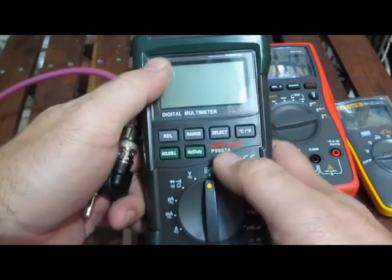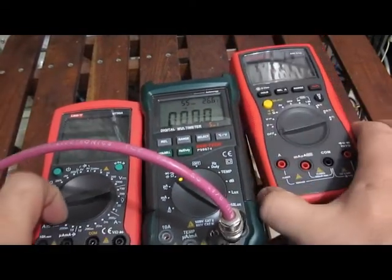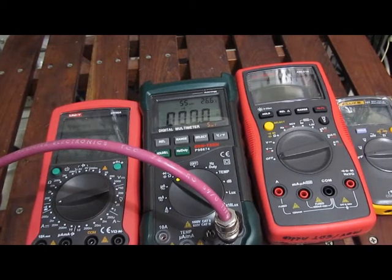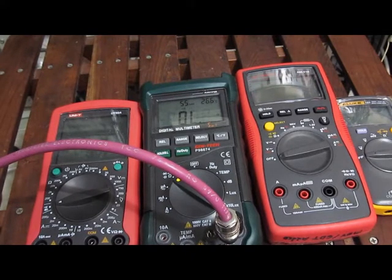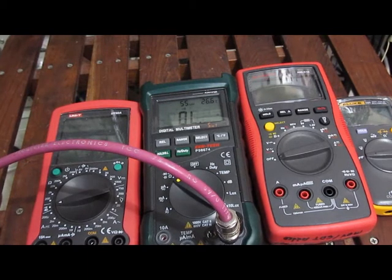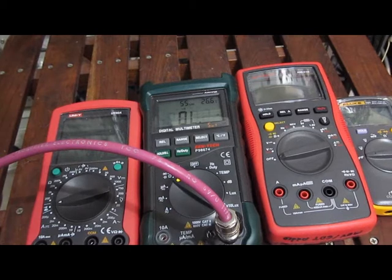This is our Maztec rebranded Syntech P98674 — a Harbor Freight meter. It's a little quieter than the Uni-T, but not bad. At 2 Hz, 3, 4, 5, 6 — at 15 Hz, 20 Hz, 30 Hz — you hear it aliasing. The roll-off is pretty significant from the audio standpoint, but this is at 10.8 kHz.